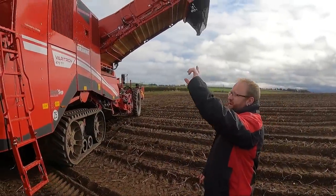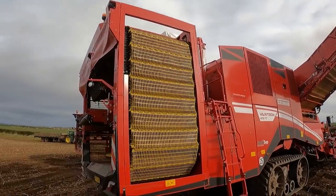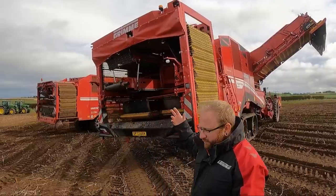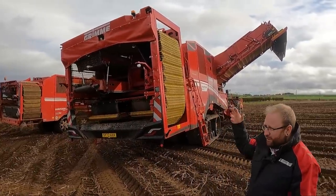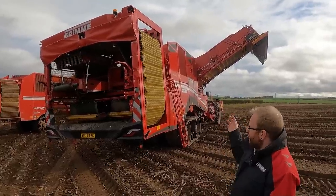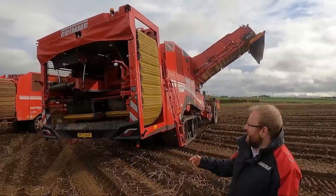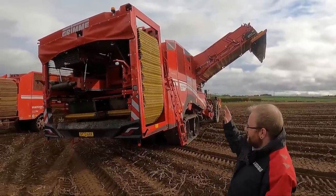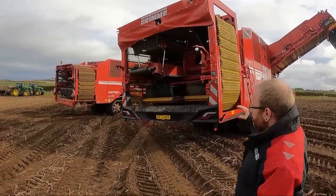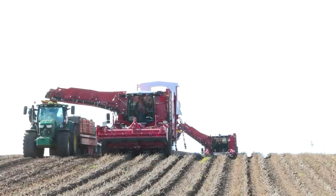Another change this year is the ring elevator — it's now reversible and the design has changed slightly, making it a lot taller. If you bog the machine up or see a foreign object going through, you can now reverse the elevator and pick out what you need. Before, if it had gone around and stopped you couldn't reverse it — you had to get in and unbog it manually. It also sits a little higher, giving more capacity at the back and increasing forward speed.